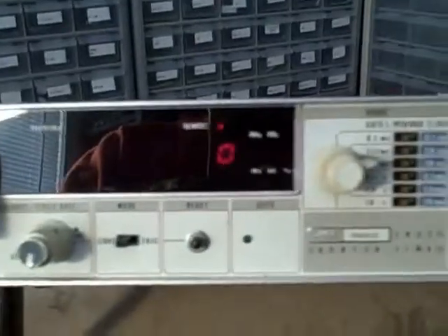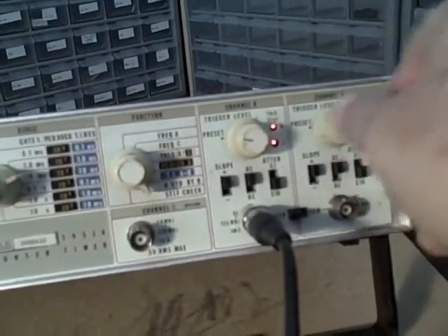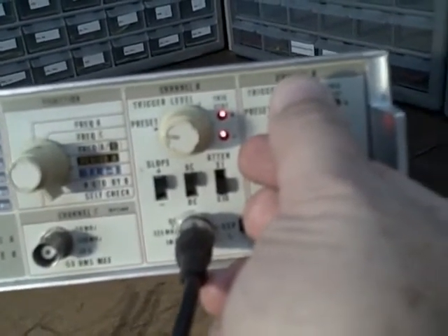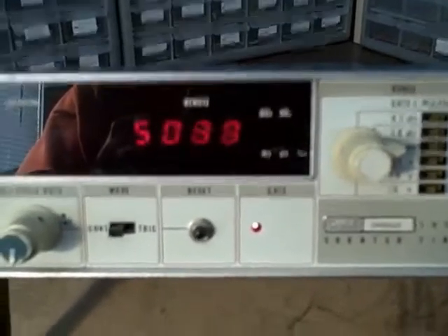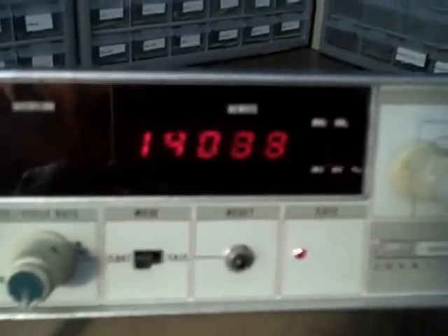For the totalizer function, we feed a signal in on channel A and set the function switch to 'A gated by B.' With the trigger level in the negative range, we're not counting. As I adjust the trigger level to get a positive indication, the unit starts counting — at 1,000 Hz we see the count climbing: 8,000, 9,000, 10,000, 11,000. So totalizing is working fine.